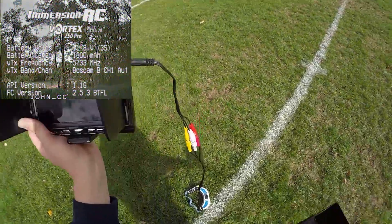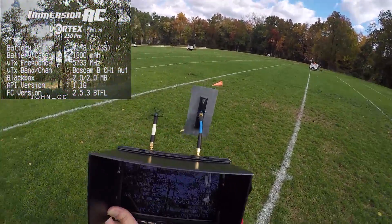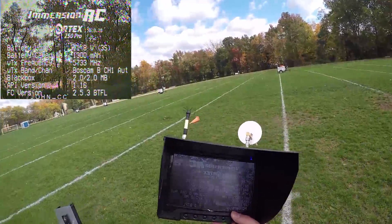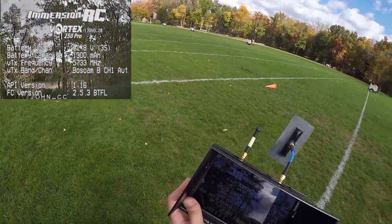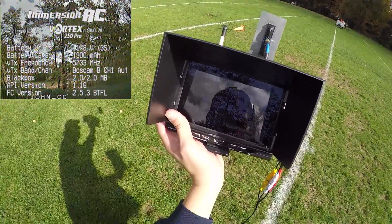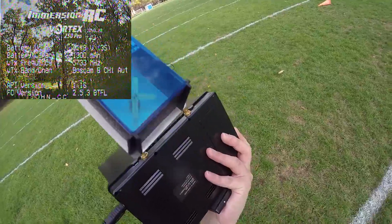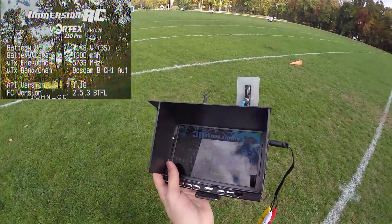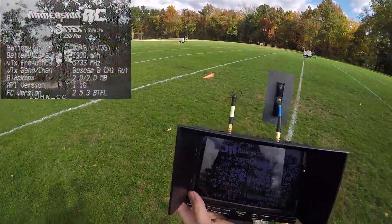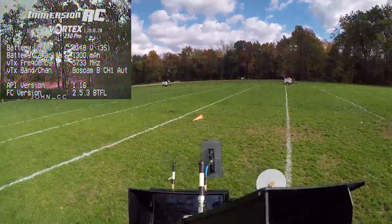Alright guys, so what's the conclusion? The conclusion is that the BossCam LCD 5812 monitor is great, and it's just a little over a hundred dollars. Compared to a monitor like the Black Pearl, which is almost two hundred dollars, this is a no-brainer. You've got 40 channels, you've got an auto scanner to scan for the best frequency. Decent quality, sun shield — what's not to love? That concludes the review of the LCD 5812, and you're definitely going to see me fly more with this in the future. It's probably time to retire the Black Pearl.